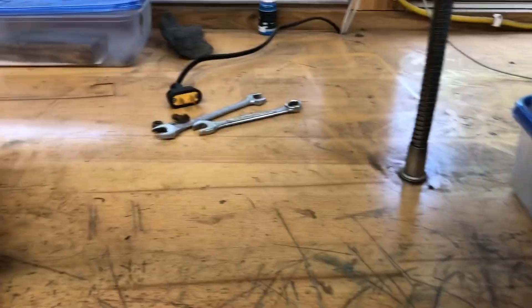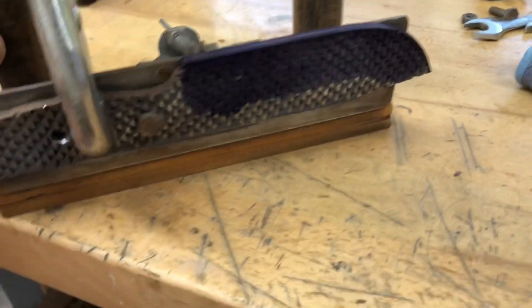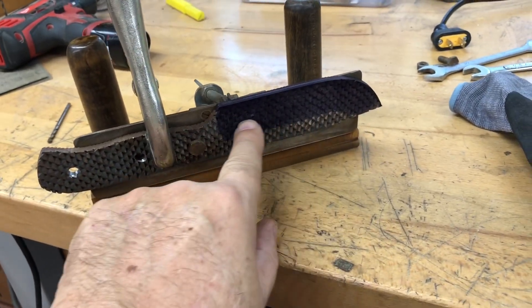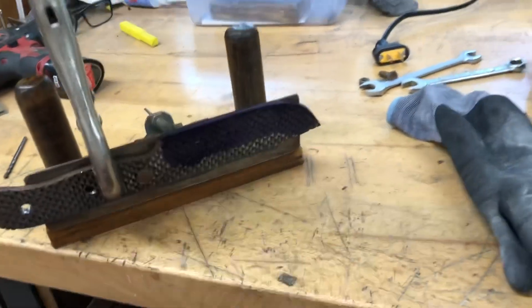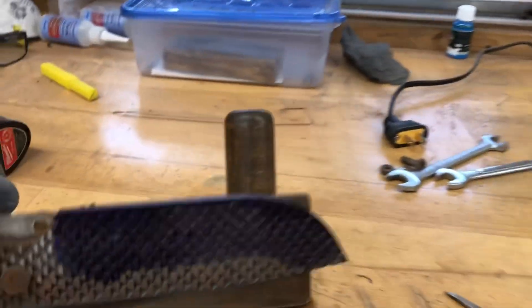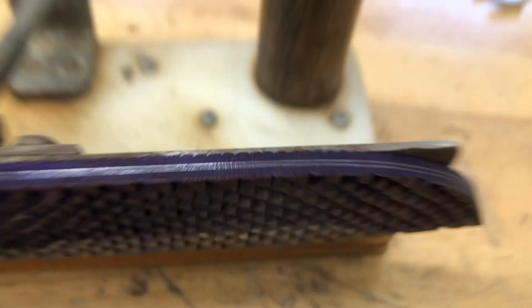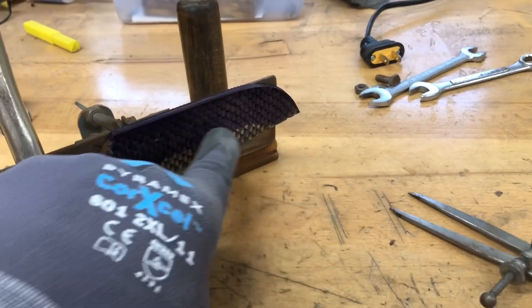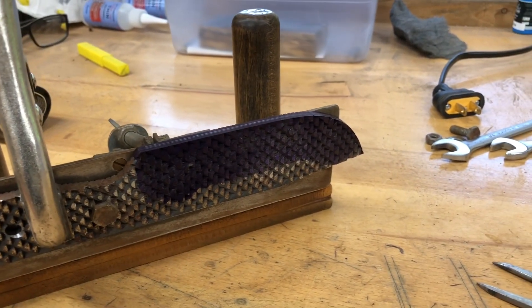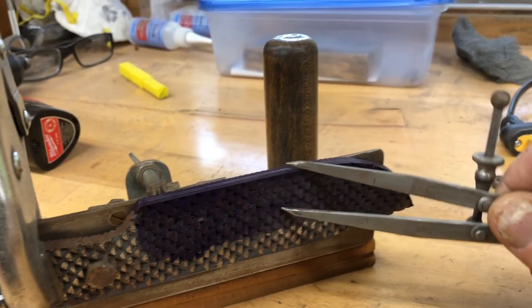I'm fixing to start grinding the bevels but I forgot to put my grind line mark up on the blue. The blue on these files does not take a good scribe line on the file portion, so I'm just going to use my calipers and grind until I get to that point, measuring all the way down.